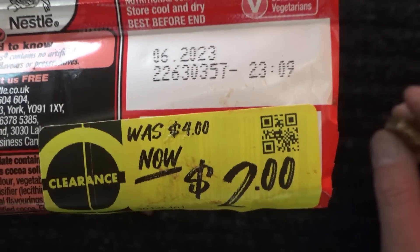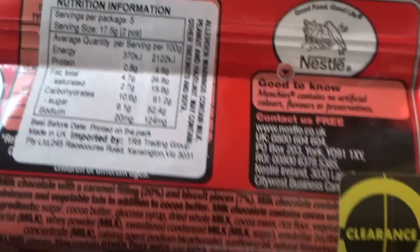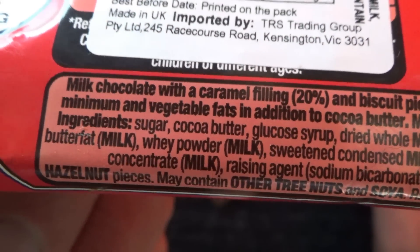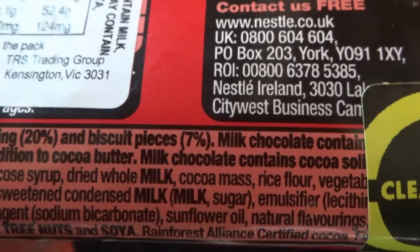$2 Australian is probably about $1.30 US, and maybe a little bit over a pound in UK money. The second line of the label says minimum, and vegetable fats in addition to cocoa butter — it doesn't quite make sense. Milk chocolate contains cocoa solids.